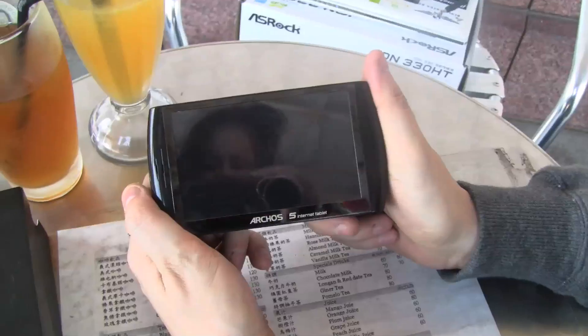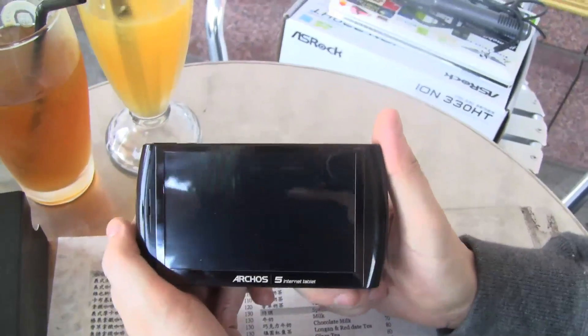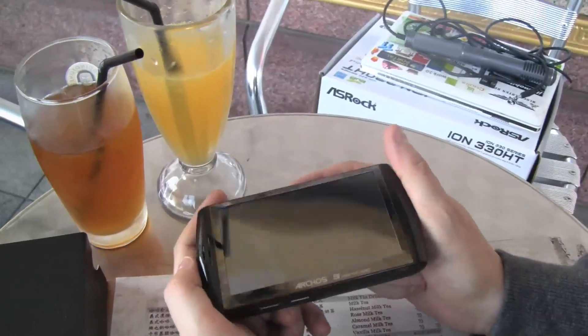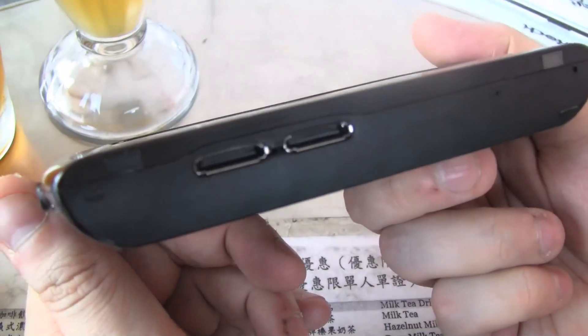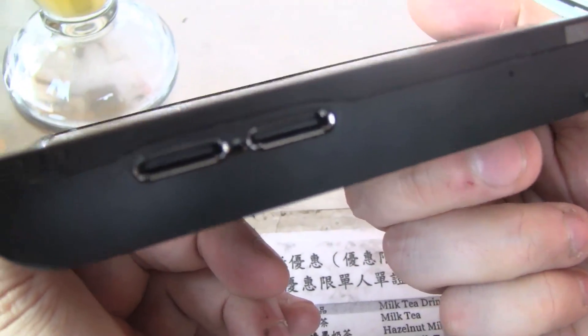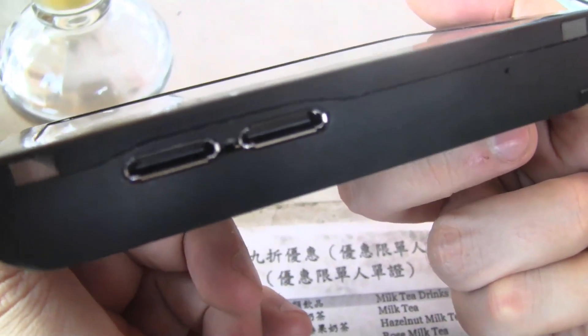4.8 inch display, 800 by 480 is the resolution. Pretty good. Let's take a quick look around the system. There are a couple of connectors because you can also buy an additional DVB-T receiver.